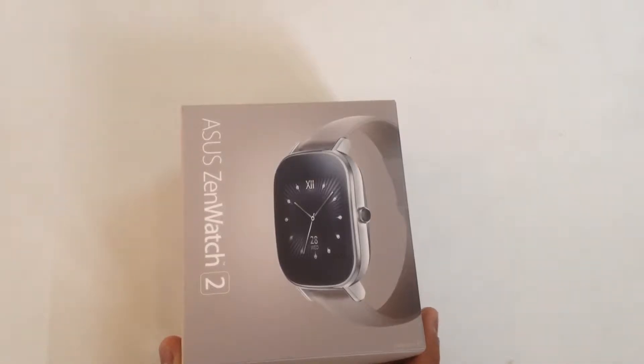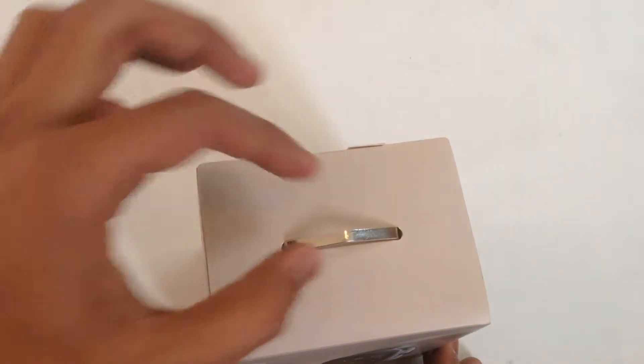We'll be unboxing the ASUS ZenWatch 2, which is the cheapest second-gen smartwatch that you can get.